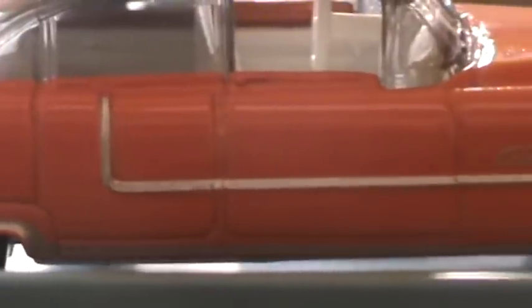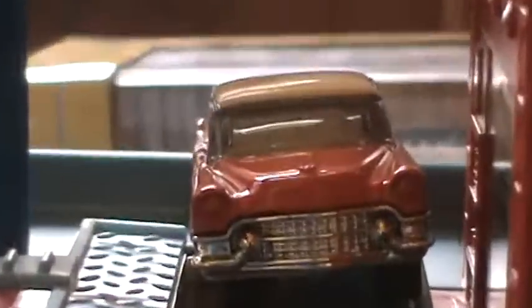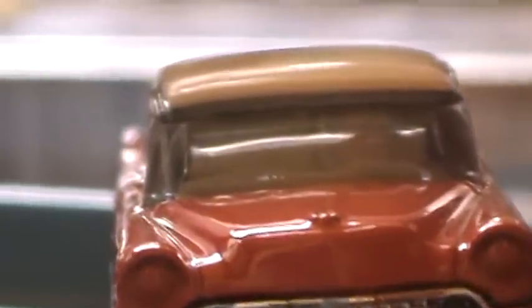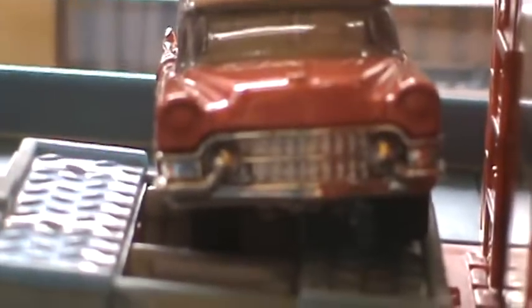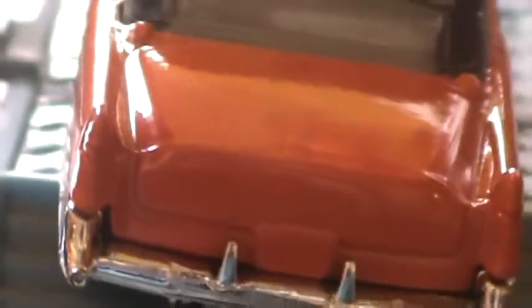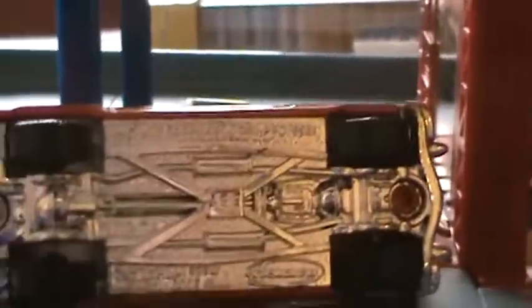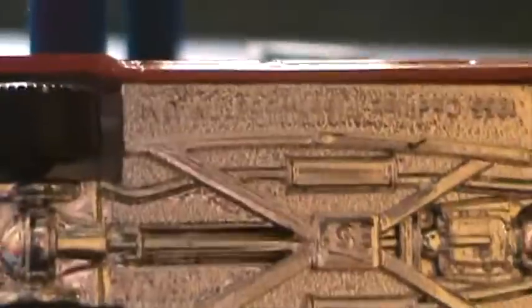Very nice for Matchbox. I like that line on the side. Let's take a look at the front — no painted lights or anything like that, but it's got a nice chrome bumper. And that'll be your Matchbox Cadillac Fleetwood in red.